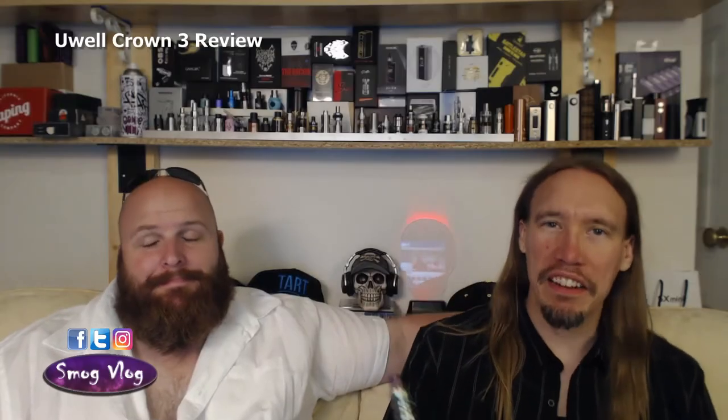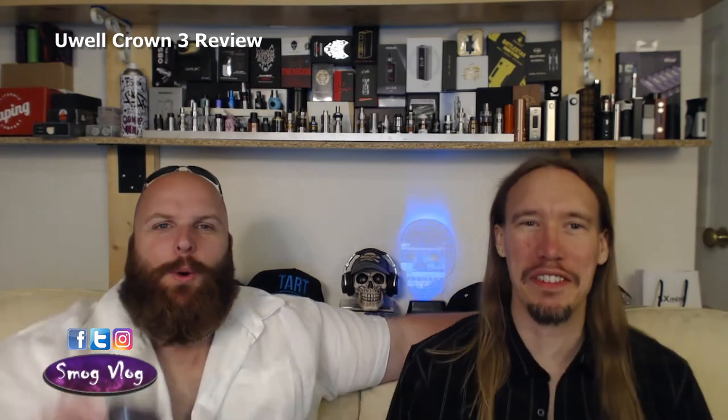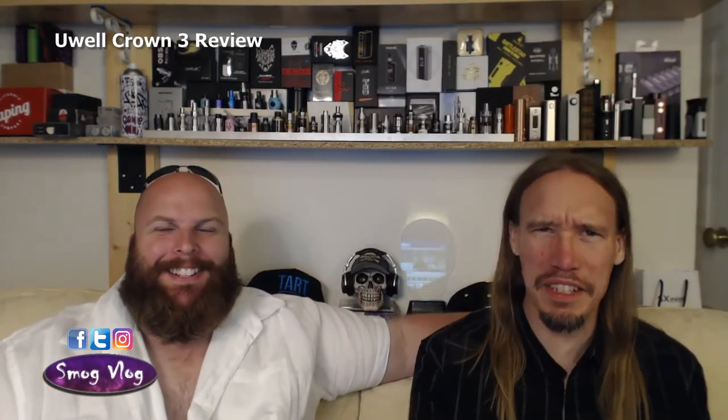Alright guys, back in the room. Like we said, the UL Crown 3 — there it is in all its glory. Well, kind of nearly all its glory — might have lost the drip tip. There it is, everything's there, it's all complete, just carry on like normal.